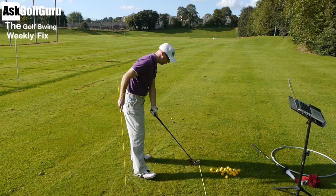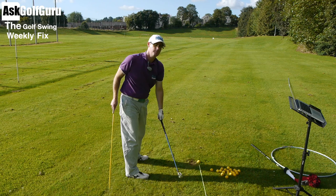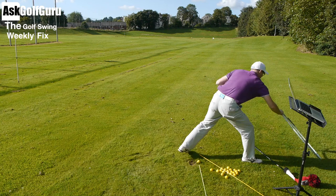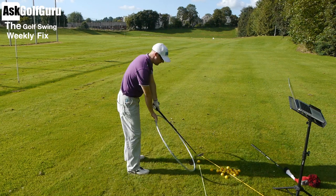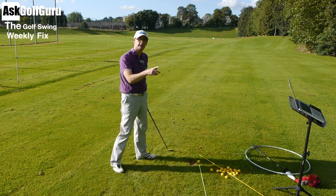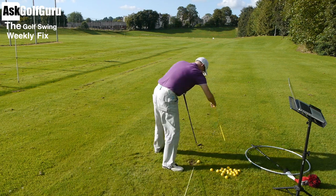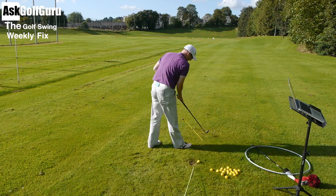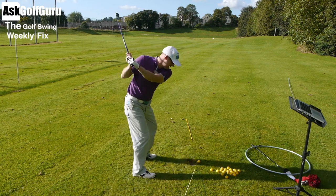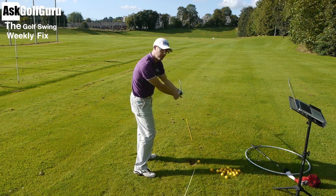I've done a video before on exit point, so you can look that one up and it'll help you more in depth on how to fix this. But you've got to start thinking about your follow through in a similar way to the way you think about your back swing. What you think about your back swing is it moves for a small period of time — it doesn't just move straight back from the ball and stay straight back. It starts coming on a bit of a curve, because basically you're swinging on a plane, on an arc. So the club's coming around, back down to the ball and then back around.